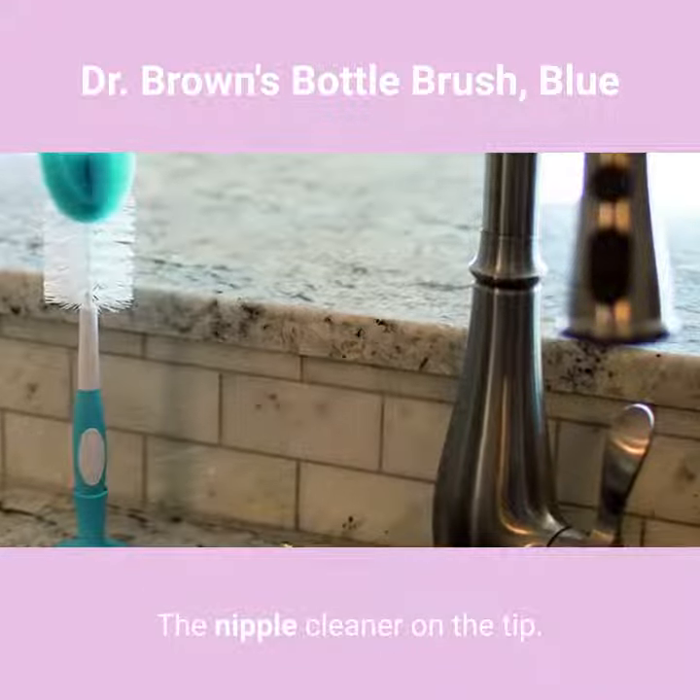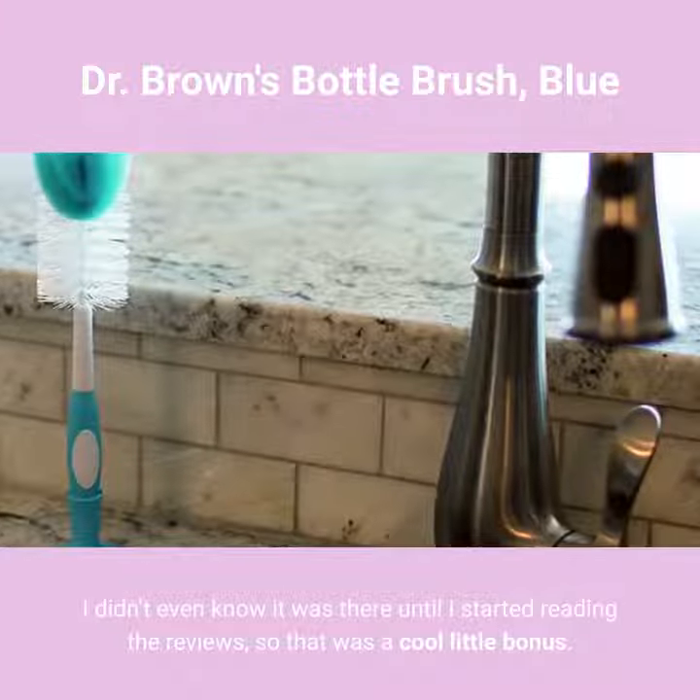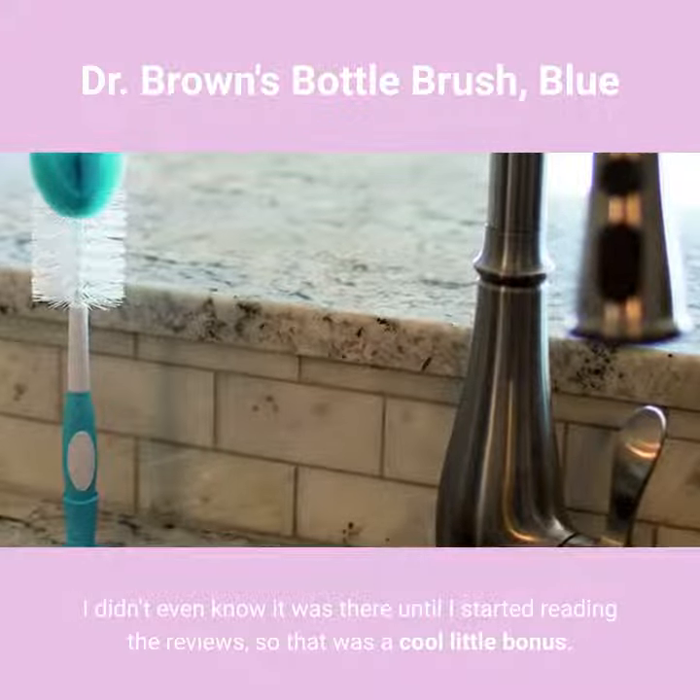The nipple cleaner on the tip — I didn't even know it was there until I started reading the reviews, so that was a cool little bonus.